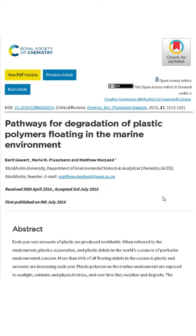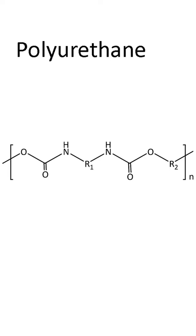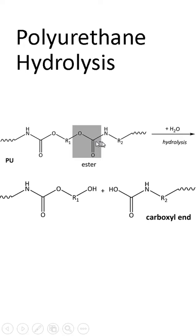I did a little more research into hydrolysis and found an article entitled 'Pathways for Degradation of Plastic Polymers Floating in the Marine Environment.' They had a section on polyurethane. Polyurethane is a polymer — a very long molecule with repeating subunits. When polyurethane is exposed to water, this portion of the subunit degrades, this bond breaks, and the subunit is broken in half. You can see how a very long polymer chain is broken into smaller and smaller pieces — this is how polyurethane breaks down when exposed to water over time.